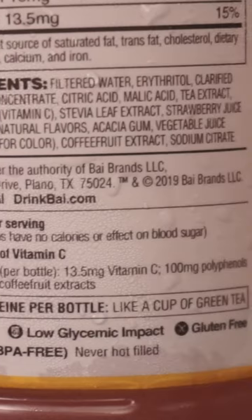Some juice for color. Coffee fruit extract. Does have vitamin C. Potassium 10 milligrams. 2% juice.